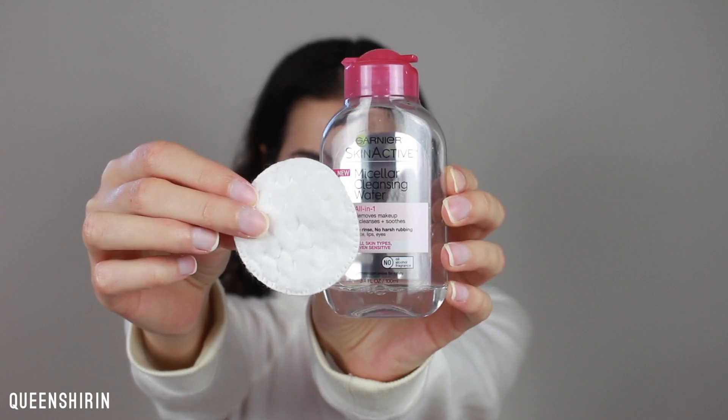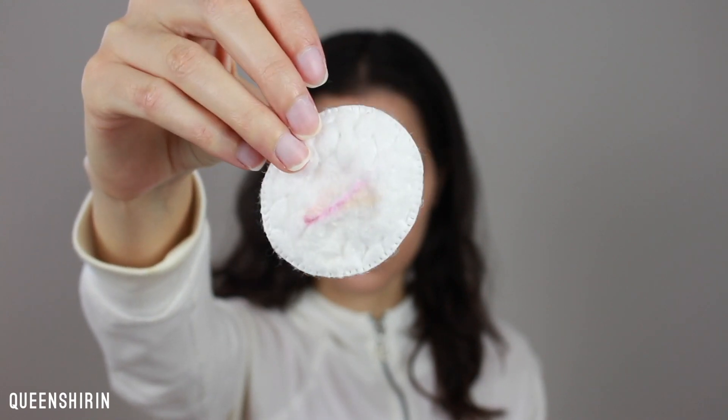To clean up the edges and any fallout, I'm taking some micellar water on a cotton pad and swiping it all away. With white eyeliner, I'm lining my waterline to make my eyes look bigger. Next, I'm curling my lashes, priming them, and applying mascara.